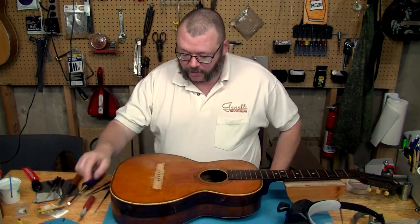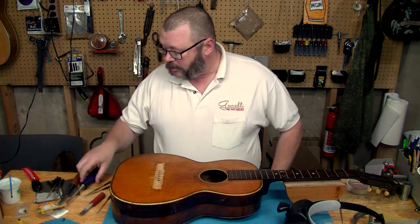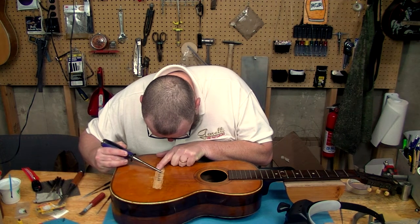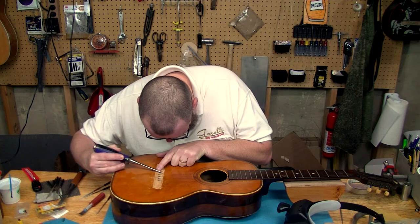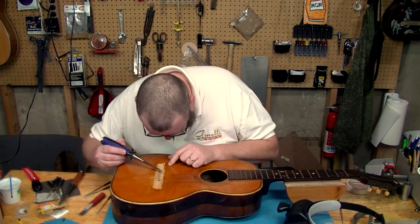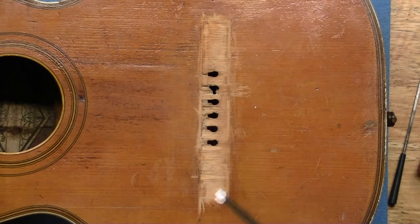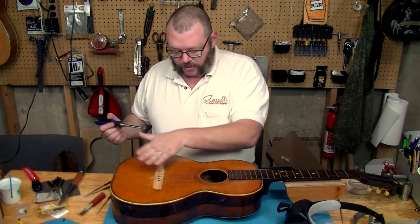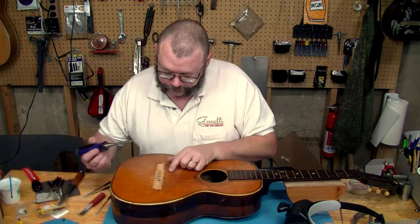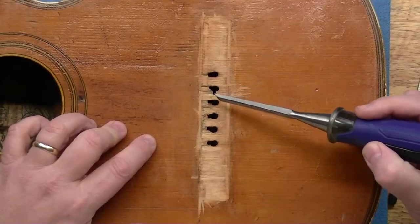We spent probably the better part of an hour trying to get as much glue out of here as I can. And even now, I still see some areas where the glue is there. We've run into a big problem — well, we haven't run into it, it's been here the whole time — in that there's just a lot of wood missing here. I don't know if that's from when it originally got pulled off. The grain runout tends to go in this direction, so if you just graze it, it just wants to dig right down in there. And nothing sticks to old urethane glue, so we're trying to get rid of all of that.